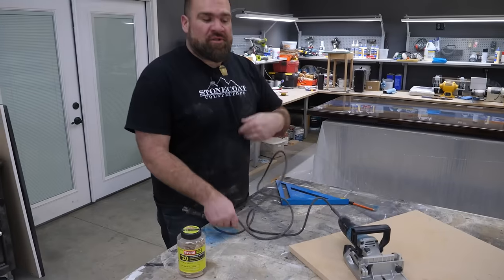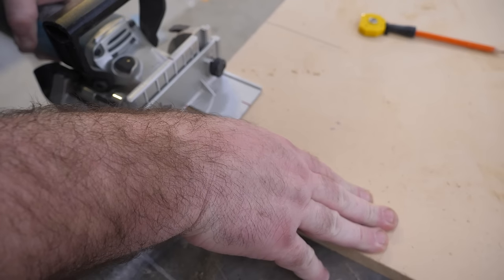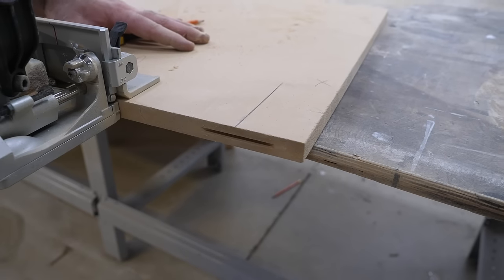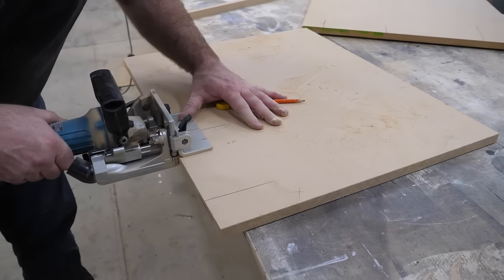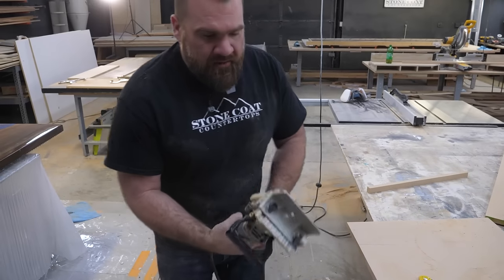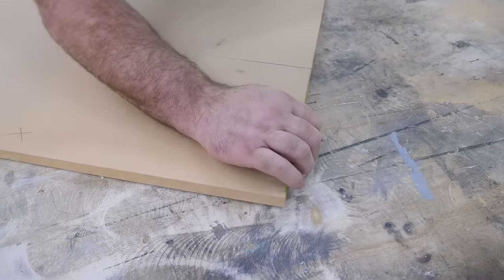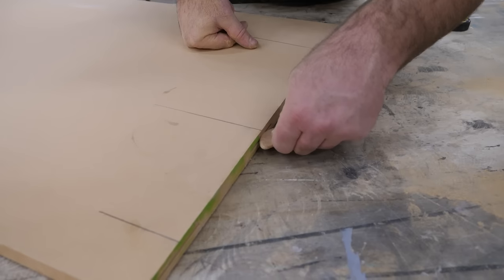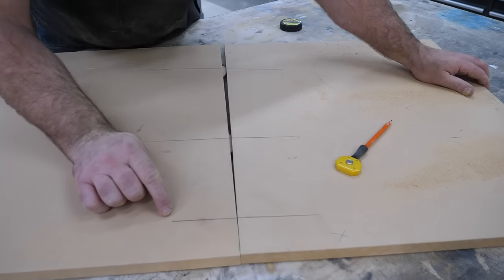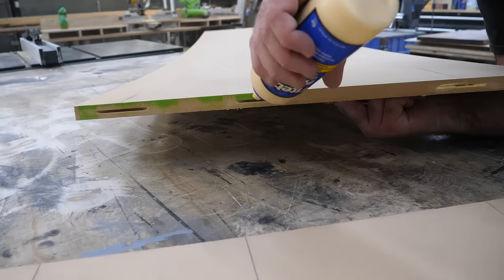You can use a dowel jig or a biscuit joiner — they both do the same thing. I'm going to make a little void, put some wood glue on our biscuits, and push these two pieces together. Let that wood glue dry and it'll be one solid piece. I'm lining my red line up with my score mark, plunging in, and doing the same thing on the other side. Add some wood glue to my biscuits, pound them in, squish them together, let it dry.